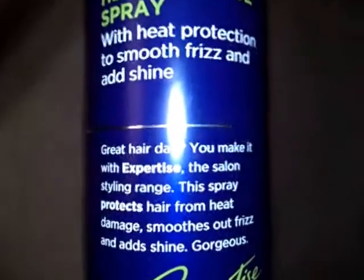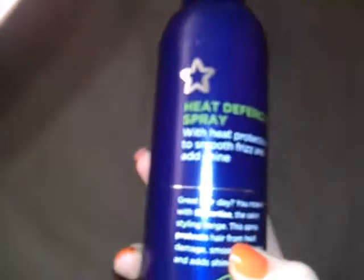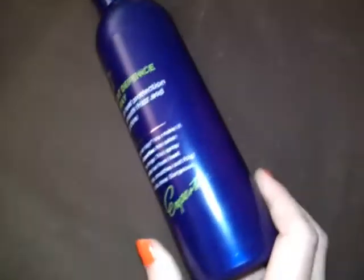This doesn't make my hair feel sticky. I don't use a lot of heat on my hair and I do feel this protects it, but I don't use it a lot, so that's why there's not a full review yet — it's just first impressions. There will be a review up soon.